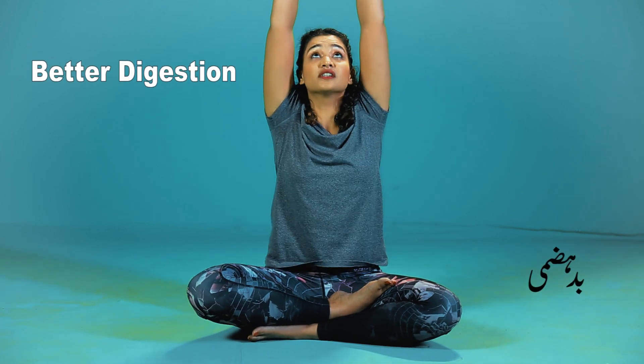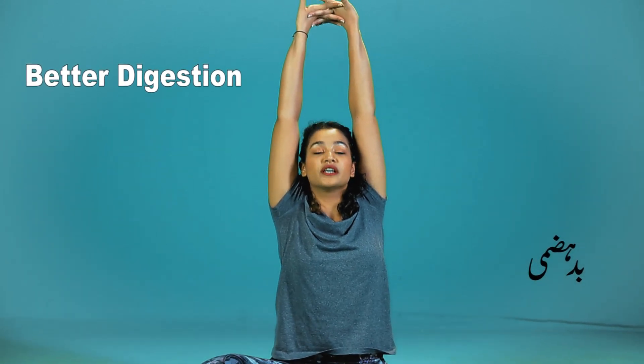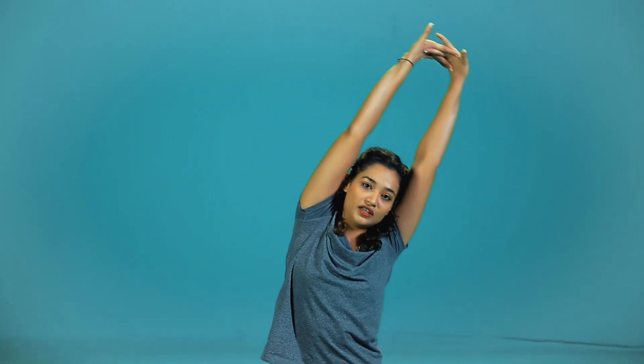Taking both hands, interlock the fingers, gaze up, chest in, stomach in, hold here. Either you hold here, fold to the right, hold here, back to center, drop to the left. Repeat this and hold it for 5 seconds each.